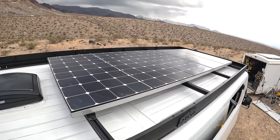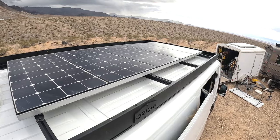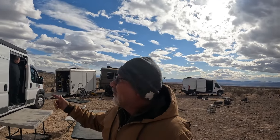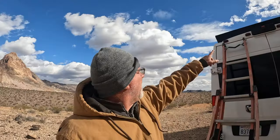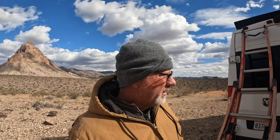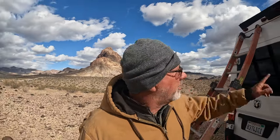Hey everybody, Jamie here out in the desert with Ben. We're putting a roof rack on — it's an Orion roof rack. He had a painter's ladder rack that you'd find on Amazon and it was rusting in some spots, so he did some research and this one's made out of aluminum. He ordered it and I've been helping him put it together since yesterday. There are a lot of individual pieces to this but it's going together well, and I just wanted you to see it. It's made by Orion.